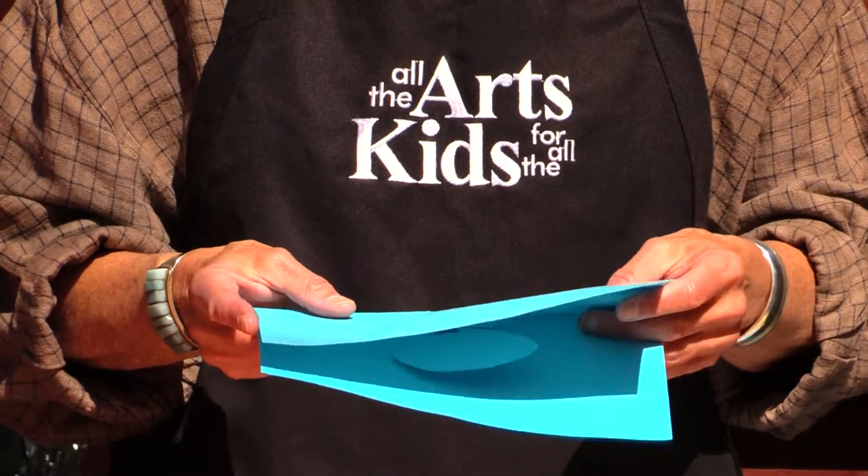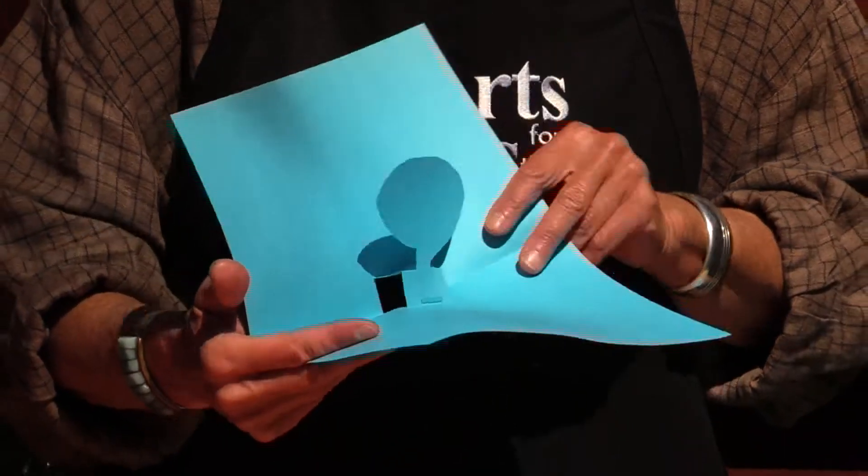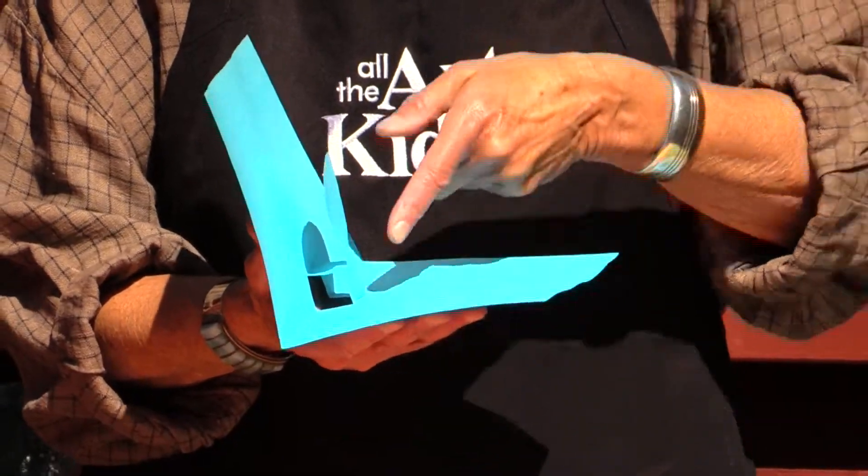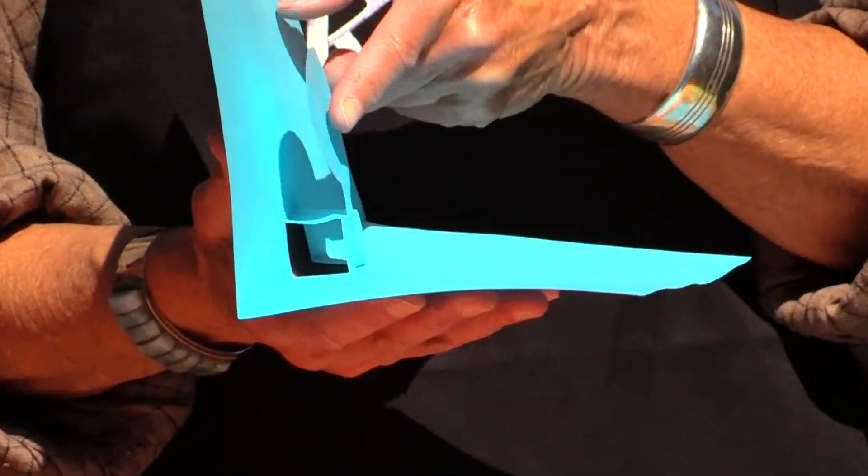So when you open it, it will pop up like this. You can see that there's the tab here and then you've stuck your picture up on this side.